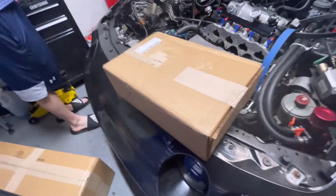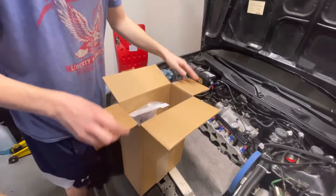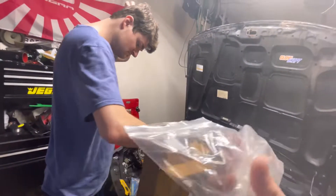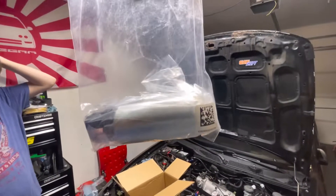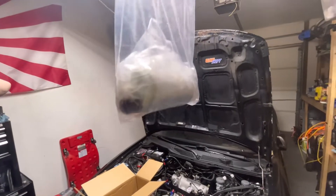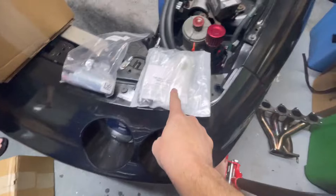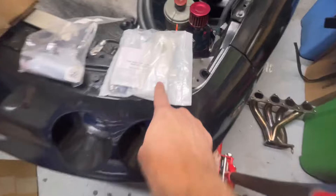We just got some boxes from UPS from K-Series Parts. That's the fuel pump - we ordered a Walbro 255 fuel pump for the Integra GSR B18C1, and this is the kit to go with it, with the new sock and all the lines and everything. You have to order this with that.